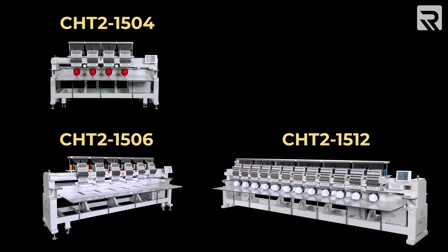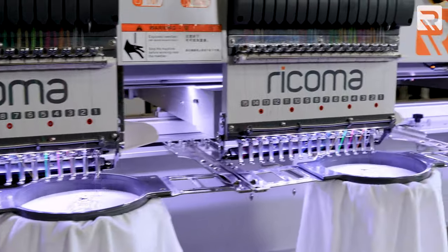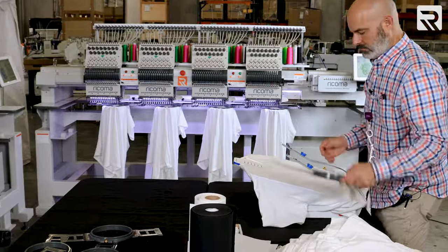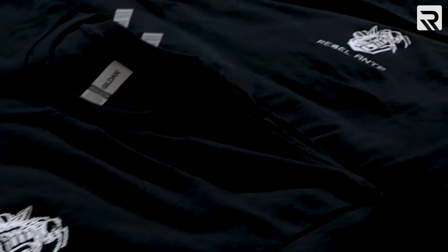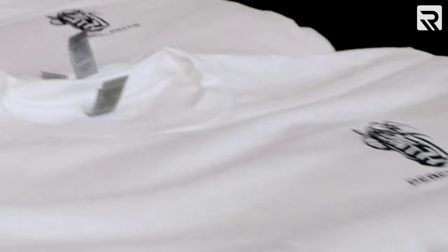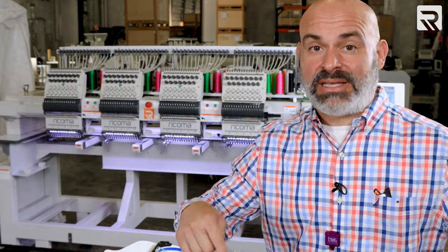Rekoma's CHT2 series is specifically designed to help embroiderers maximize their efficiency when embroidering large bulk orders. Since we have 10 heads, we're gonna need 20 hoops — while 10 are being embroidered, 10 will be hooped and ready to go, keeping the cycle going. We'll be doing a left chest logo approximately three inches in diameter, with a stitch count of 11,500, which will take approximately 13 minutes at 800 stitches per minute. I've allotted an extra two minutes per shirt, so within three to four hours to get everything done. We need to have these done by the end of the day.